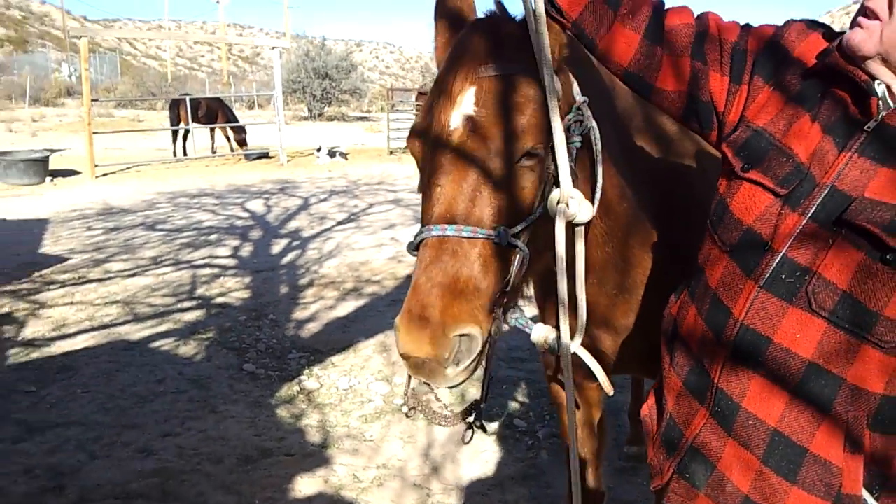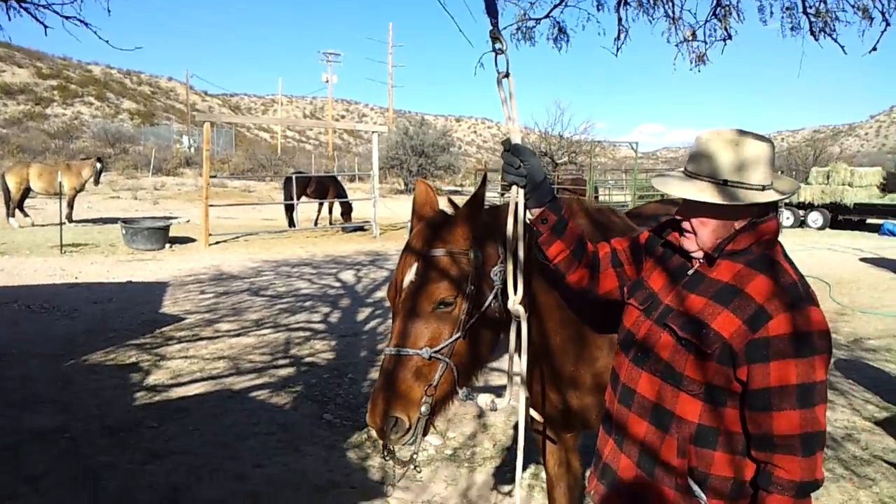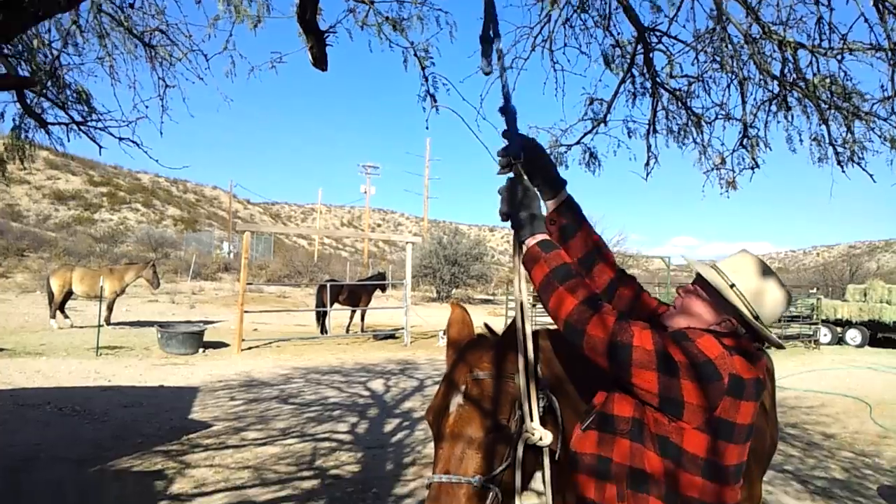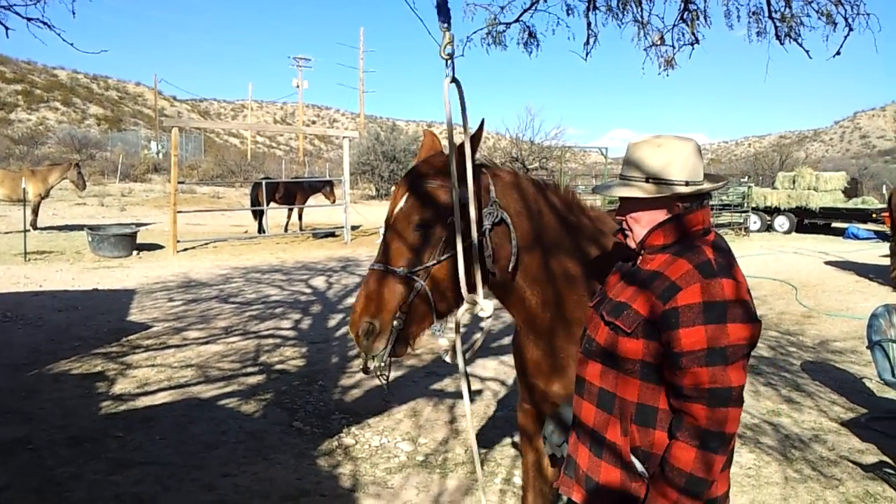You can't do this without a swivel — no hanging down from the stall or the tree or wherever you've got it. It has to be able to turn. If it doesn't turn, you're just going to wind the horse up.